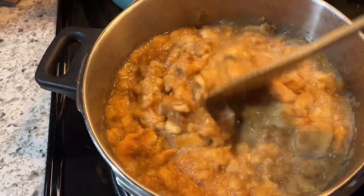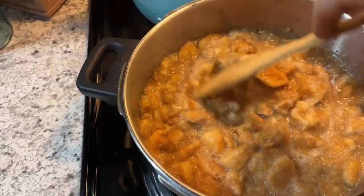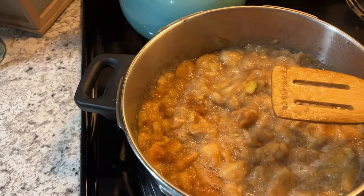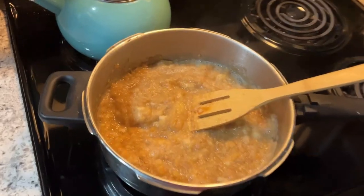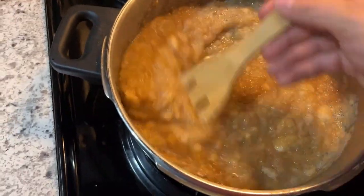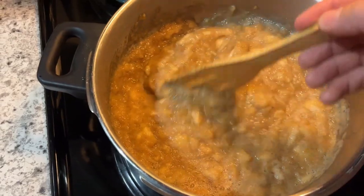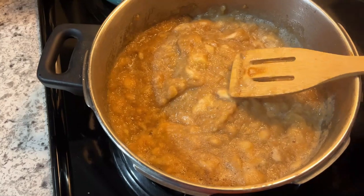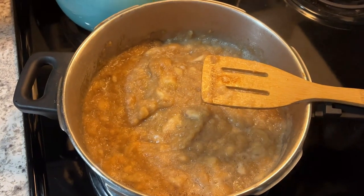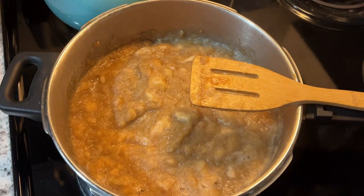These apples are just getting nice and soft. We're going to let them keep cooking a little while — they've been on there about 30 minutes. They've been cooking for about an hour now and you can see it's looking just like applesauce, with just some little chunks in there. I'm going to go ahead and get all my other stuff out and we'll get this sweetened up, let it keep cooking on real low.